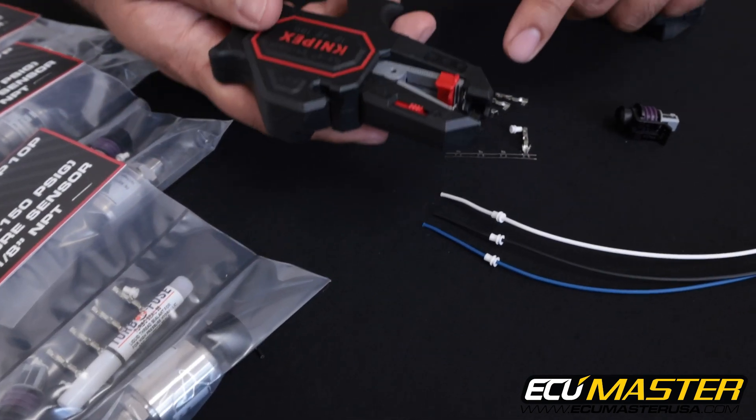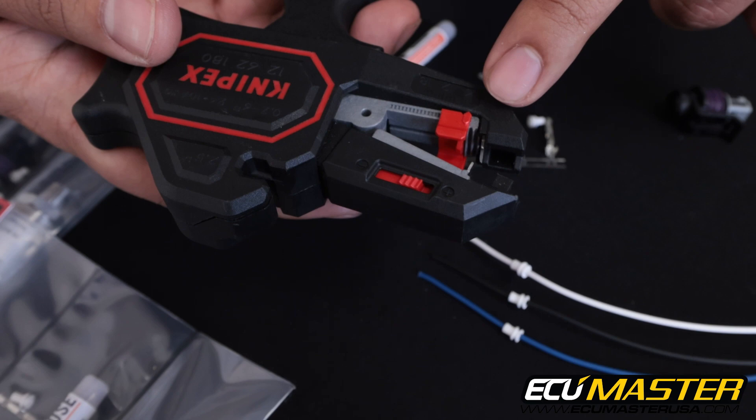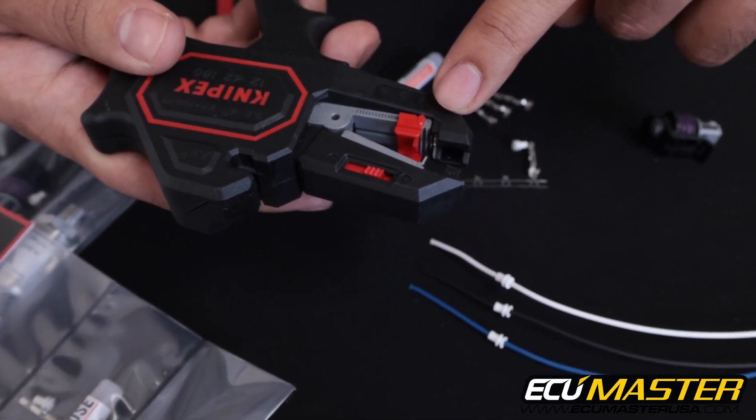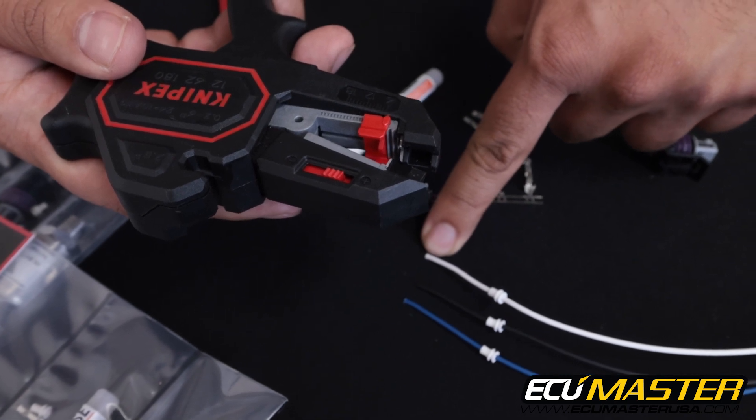Next we're going to grab our strip tool. The strip length here is set to the minimum value on the stripper to allow for consistent exposed copper at the end of each of these wires.